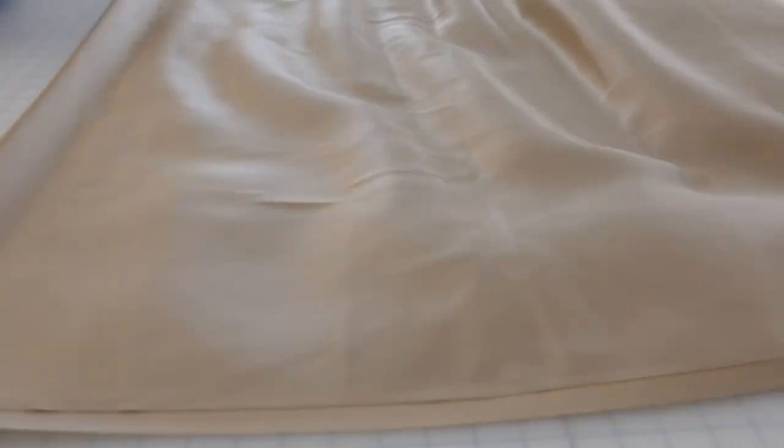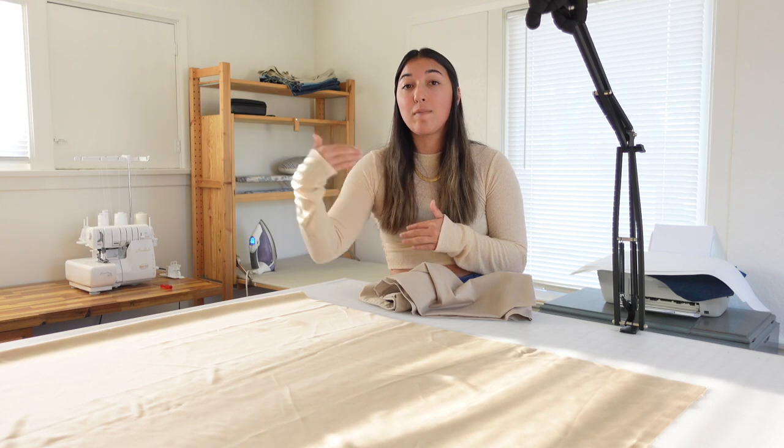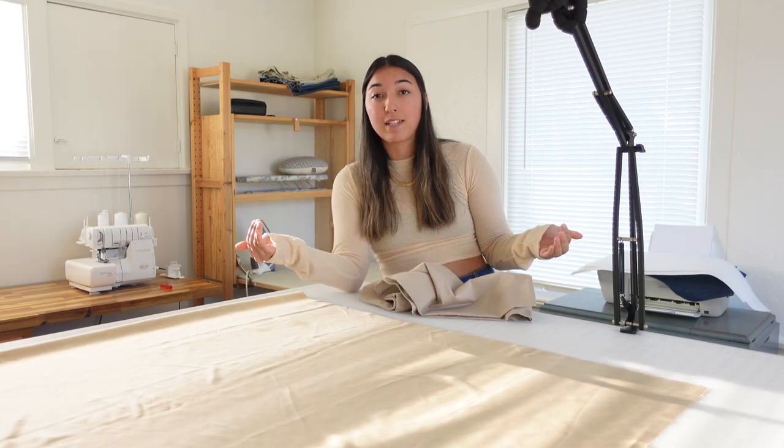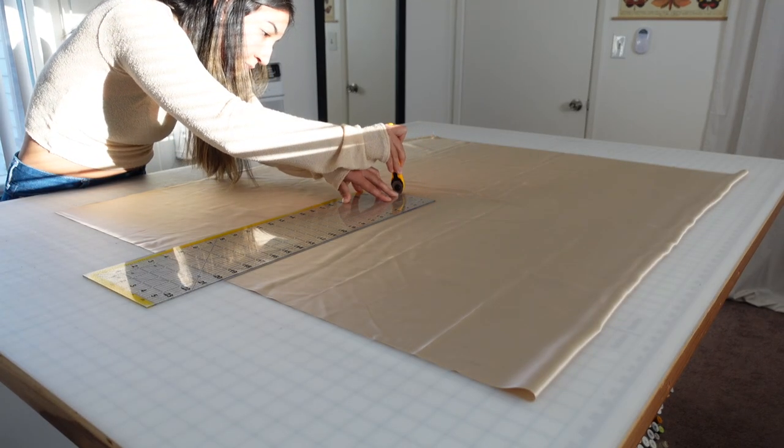Now let's start by laying out our fabric. Based on my pillowcase I know that the width needs to be 20 inches, so I'm going to measure out 20 inches and cut all the way down the fabric at 20 inches. That way I'll get one big rectangle, and I'm going to do that twice so I can make two pillowcases out of this single yard of fabric.